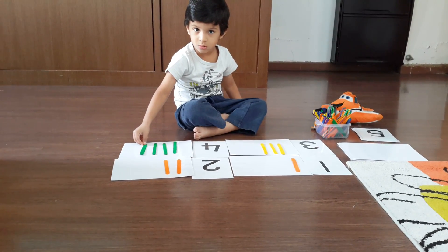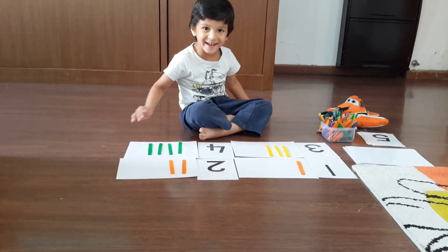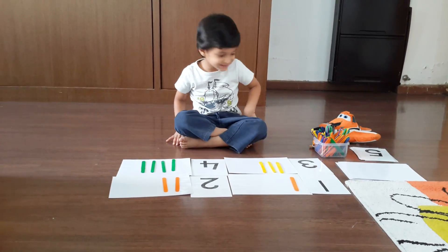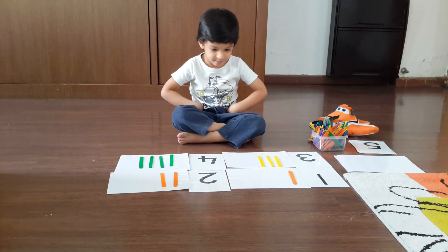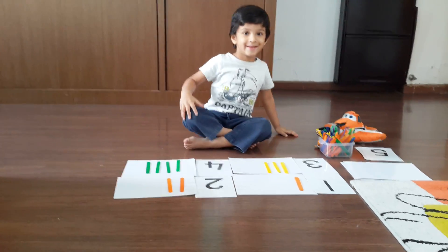Asana. Yes, right. Asana. That's right. Correct. What is the next step? Put another number. Correct.